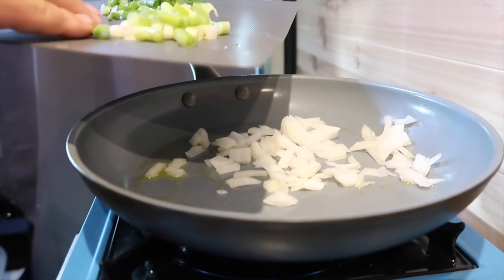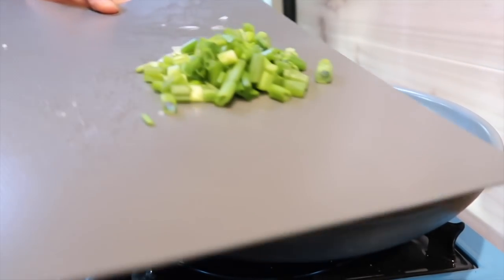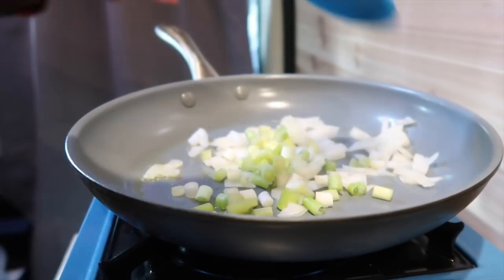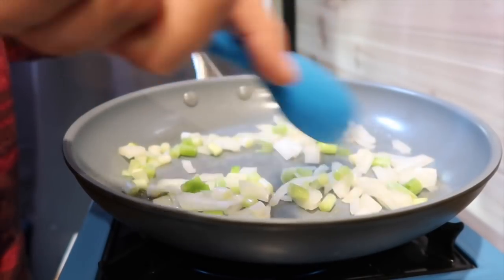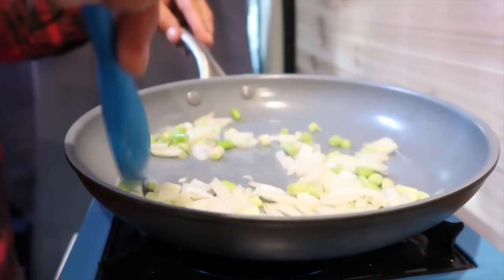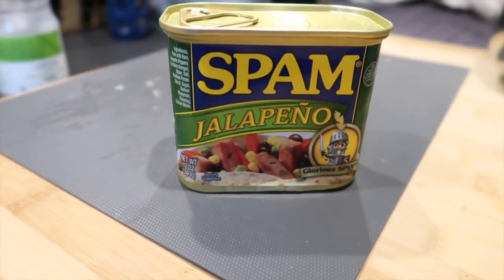Into the pan go the onions and also the white parts of the green onion. I'm going to hold aside the tops of the green onions — the green parts — and those are just going to go right on top of the dish after it's done cooking.